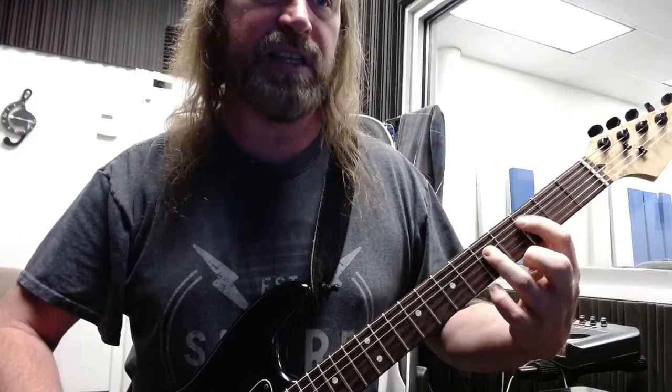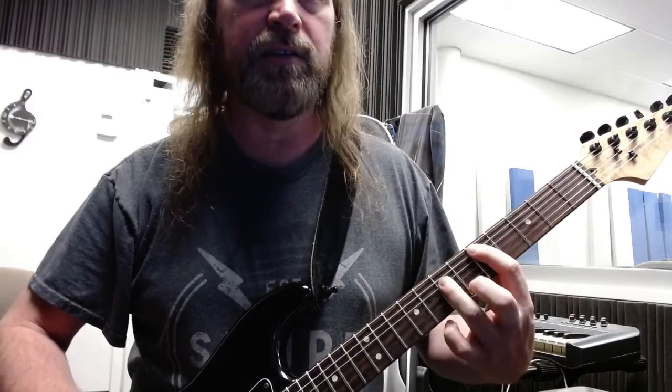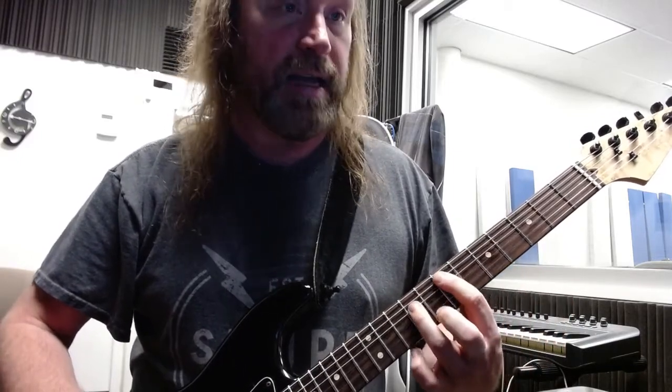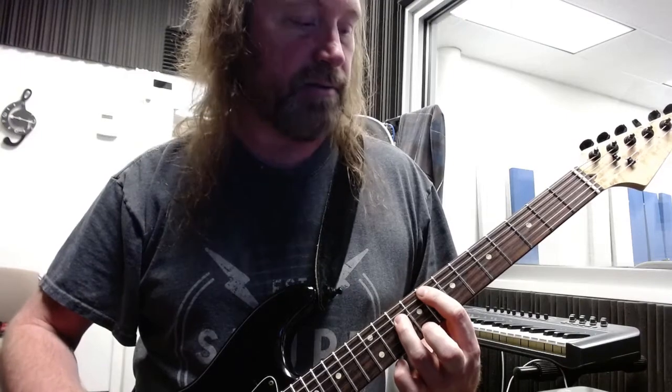So again, that's C on the third fret of the A string. Same two strings up to fret 5 and 7, which is D. So it's C, D, C, D, E on 7 and 9. A half step to fret 8 and 10. Then we go a half step back to the chorus.